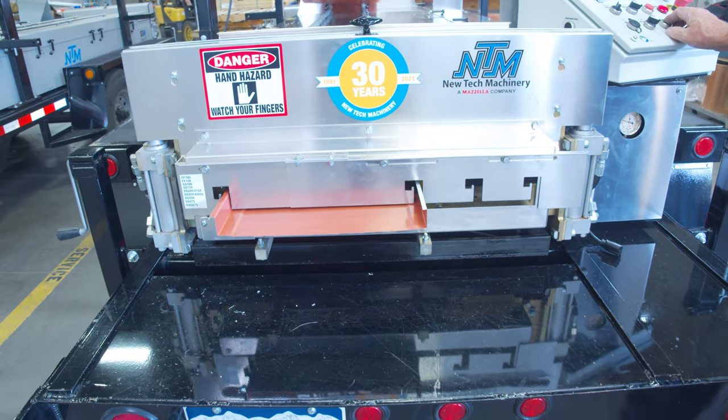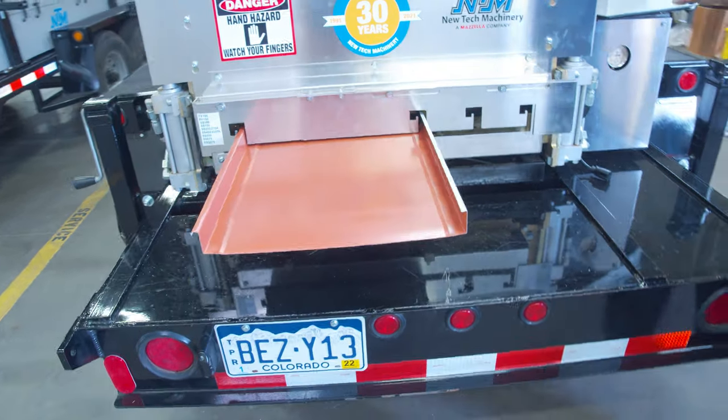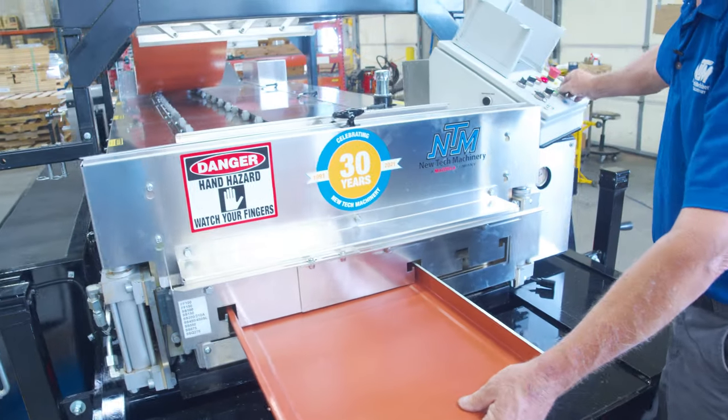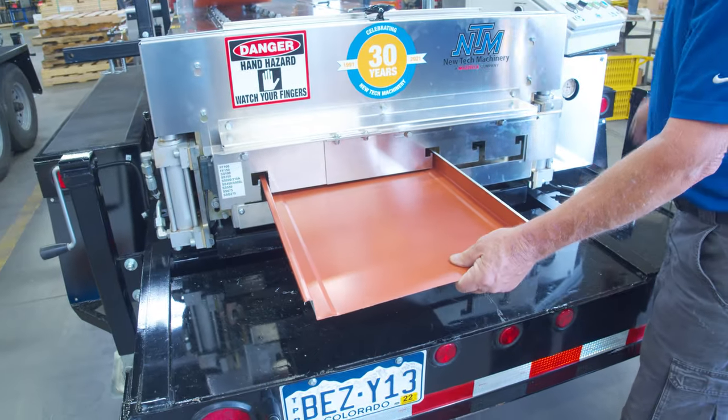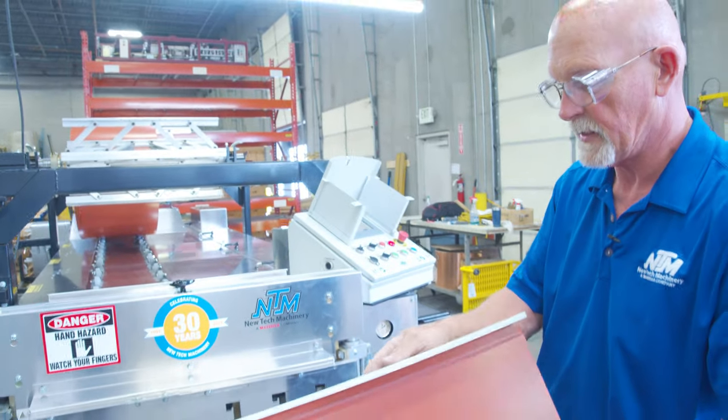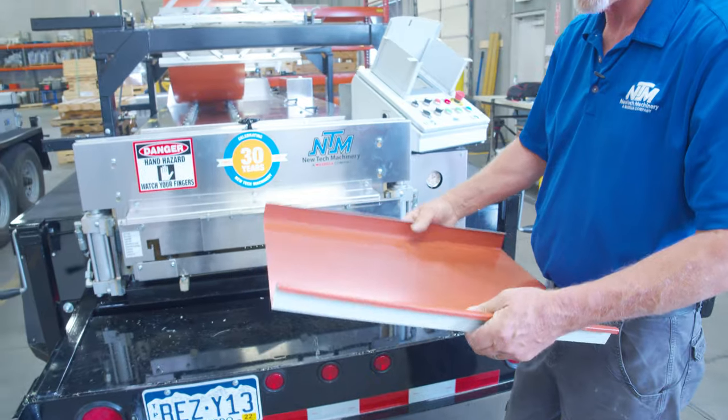It should come all the way through nice and clean — take your time. It still comes out and the panel looks really nice. We're gonna go ahead and cut it, pull it out, and the panel looks really nice. We're all good.